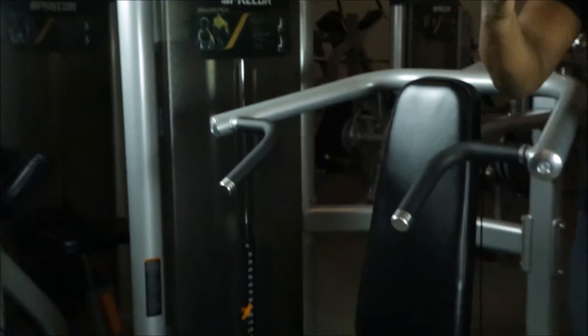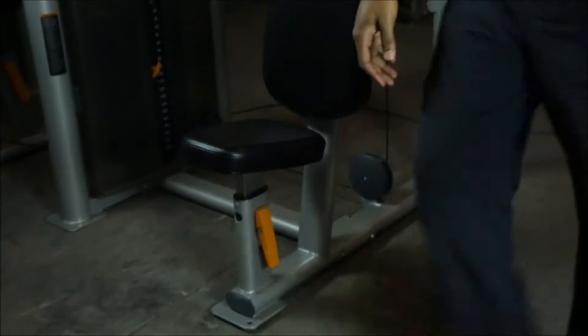Next up, we have the Precore S-Line Shoulder Press. This piece has a very healthy 200-pound weight stack, and as the name implies, it works your shoulders. Like all the pieces, it adjusts if you're taller or shorter — very easily down here, just squeeze your hand and it's going to accommodate your height.